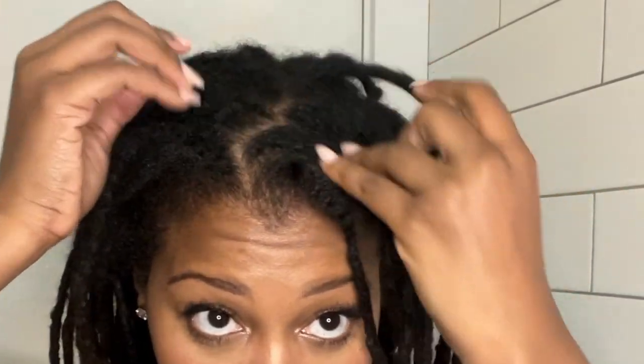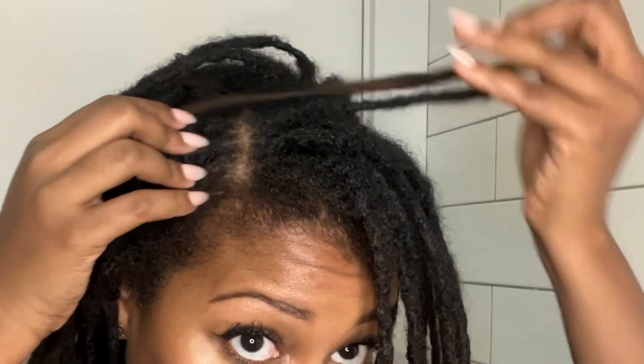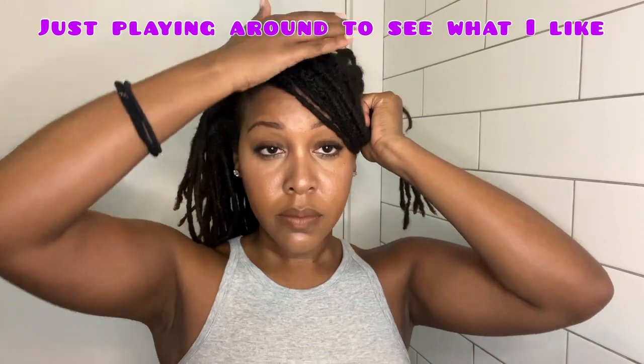So let's pick out the swoop. I'm from Atlanta, y'all. When I grew up, the swoop was everything. So I still love me a good deep sit from the back type of swoop, okay? I'm just gonna play with it a little. And now we're gonna wet our hair and flip it to the top.